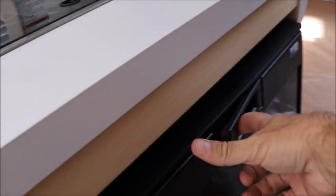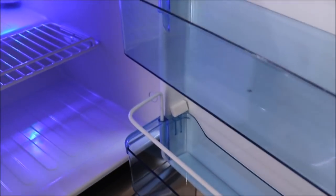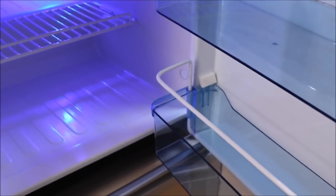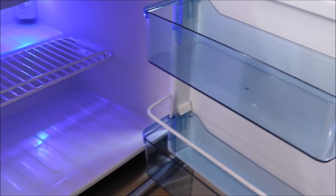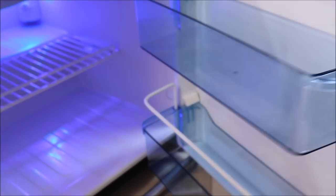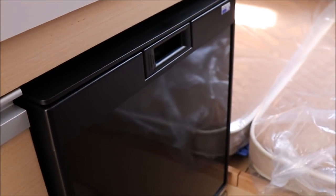The refrigerator in the Tab 400 is a 2.7 cubic foot unit that runs on both 110 and 12 volt.